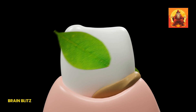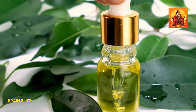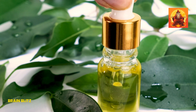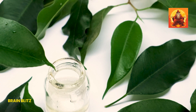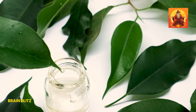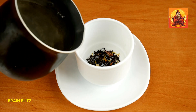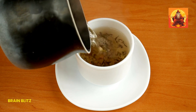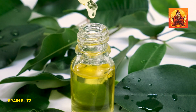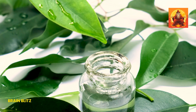Tea tree oil is another fantastic remedy for your pain relief arsenal. Known for its powerful antiseptic properties, tea tree oil can help kill the bacteria causing your toothache and reduce inflammation. It's like a natural disinfectant that goes straight to the source of the pain. To use tea tree oil for your toothache, you'll need to dilute it first since it's quite potent. Mix a few drops of tea tree oil with a teaspoon of a carrier oil like coconut or olive oil.